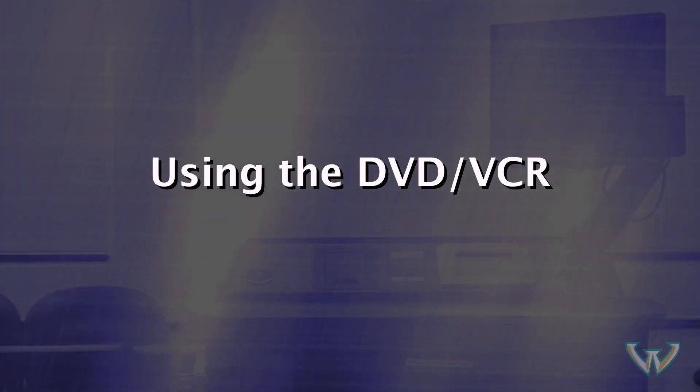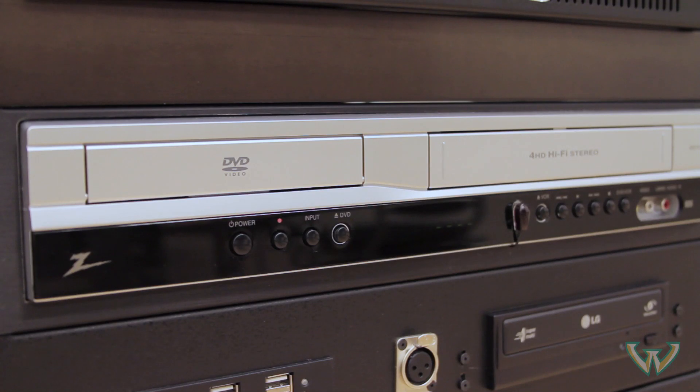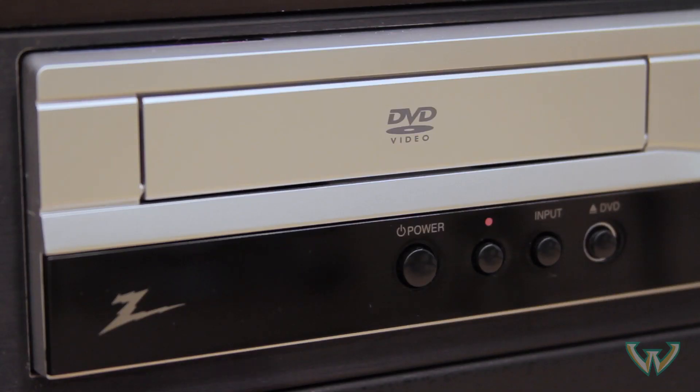Using the DVD VCR. First, you may need to power on the DVD VCR using the power button on the front left side of the unit.